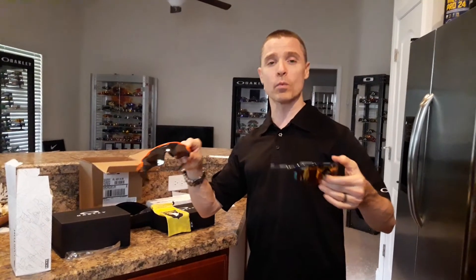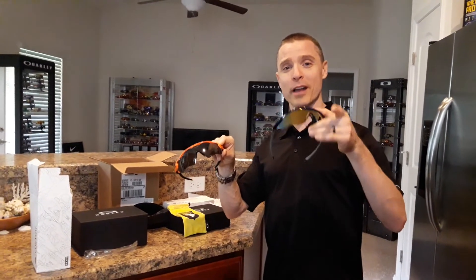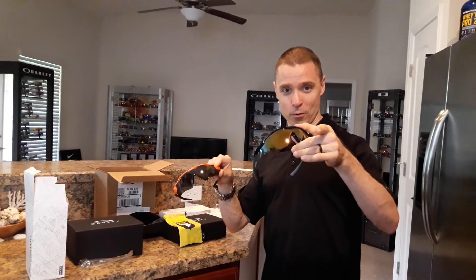Let me know in the comments which of these two pairs you like the most. Make sure you like, comment, and subscribe. We'll see you next time on Rare Oakleys.